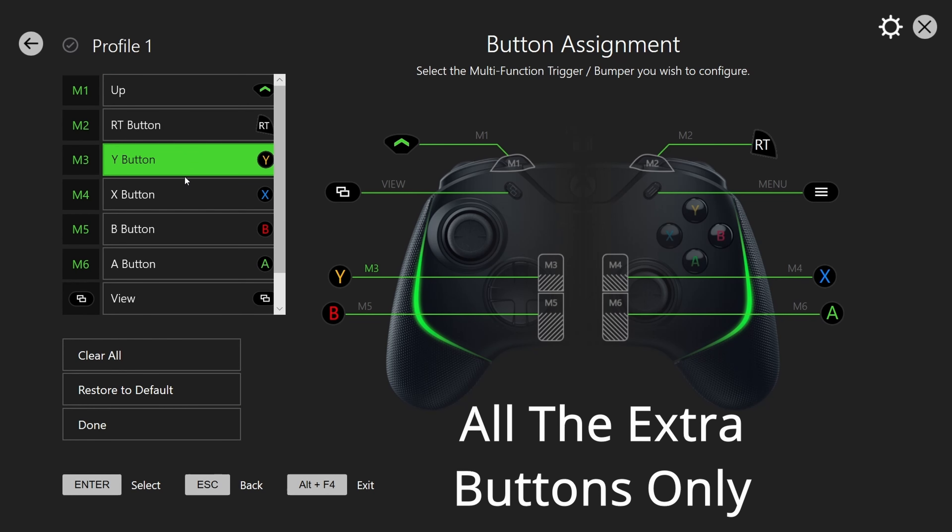And there you guys have it — your five controller list. If you liked the video and you want to see more videos like this, make sure you hit the subscribe and like button as always. I'll see you guys in the next video. Peace and love.